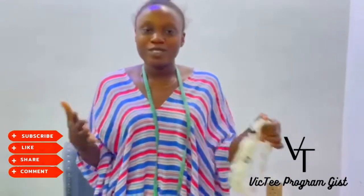Thank you so much for subscribing to my YouTube channel. And if you have not subscribed, what are you waiting for? Please subscribe. See you on my next video. Bye, love you guys.